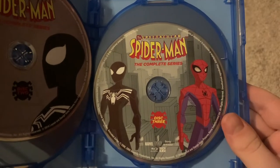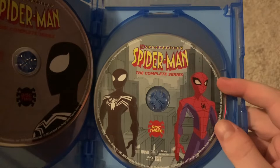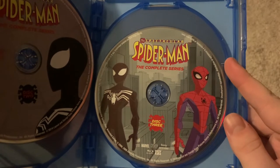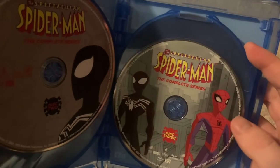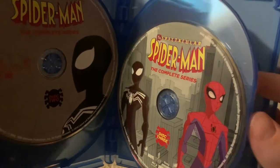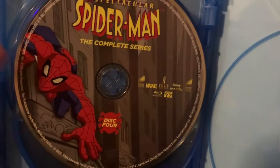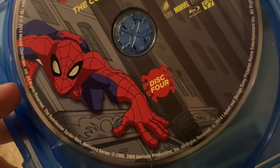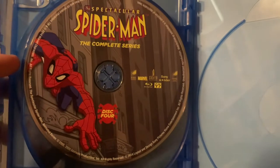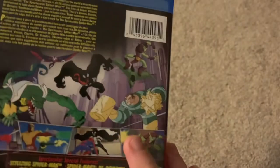The weird part is that disc three reuses artwork from volume four, and I don't think any of the episodes on here contain the symbiote suit, but it's on there anyway. It's kind of weird — there were eight volumes, so you could have picked any other artwork, but they didn't. And I don't know what volume disc four reuses artwork from — if you know, let me know in the comments. The picture of Spider-Man looks stretched slightly, so it looks a little weird. Also, the discs aren't the same across both the bilingual and single-language versions.